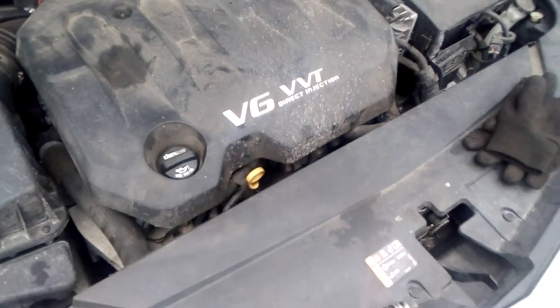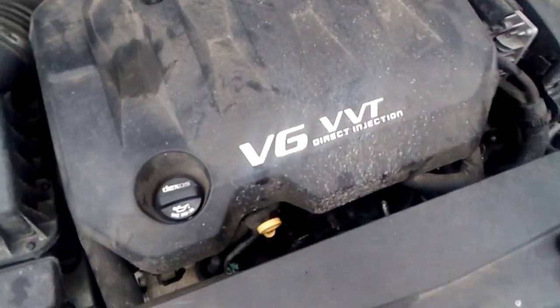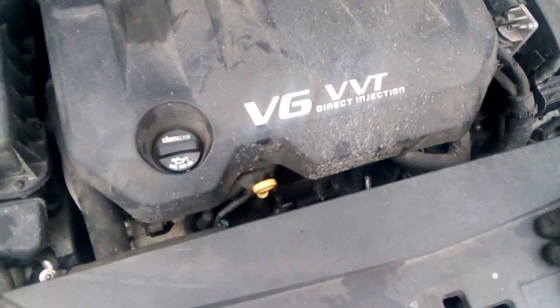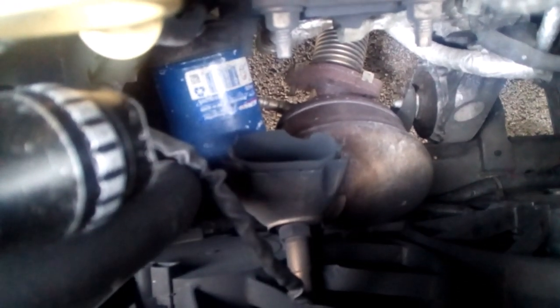We have a 2016 Chevy Impala with a 3.6 and it is here because it has a very loud exhaust. Upon initial inspection, just by opening the hood, what I see is the converter separated itself from the flange that it attaches to right here. It looks like it just rusted away, but I do know this car was involved in an accident, so that may have quite a bit to do with it separating like that.